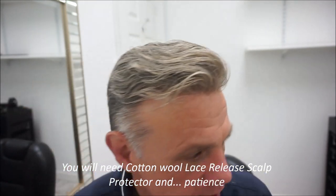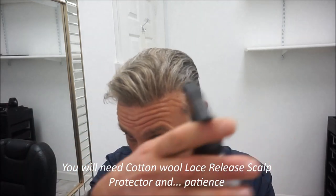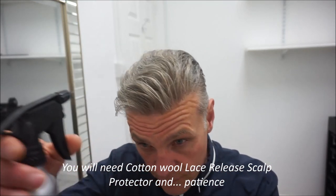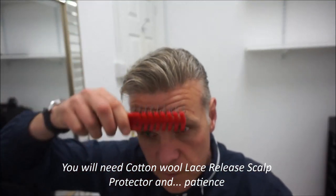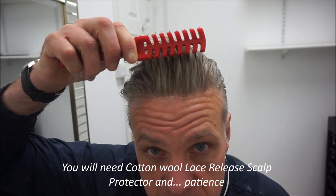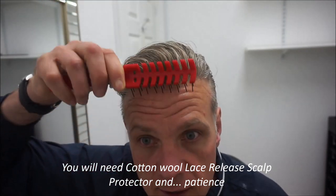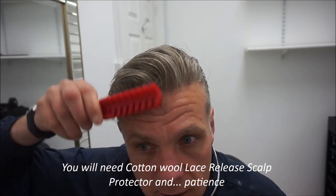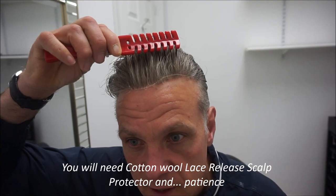Firstly, I get some spray. Always careful of the front hairline, looking after it as much as possible. If I do this, you'll probably see it just starting to lift. Yeah, you can just see it — just starting to lift. There we go.